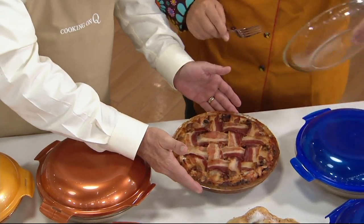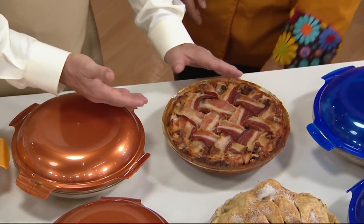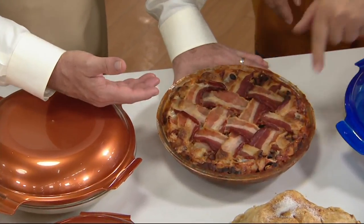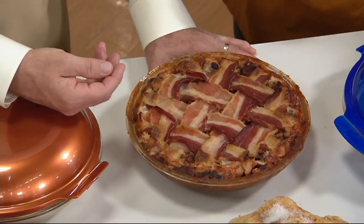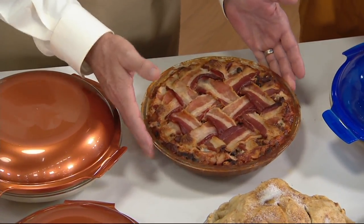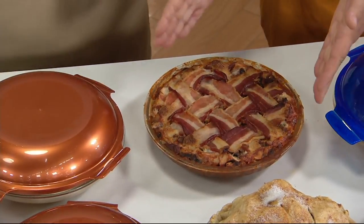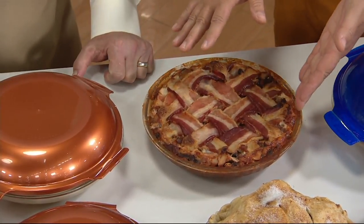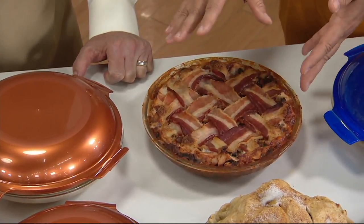This is a thing of beauty — the chili cheese dip. She braided bacon. It looks like Bo Derek's hair. That is a thing of beauty. This is a dip that you make. You bake it in the oven. If you like your bacon more crispy, then you just fry it a little bit before you braid it.